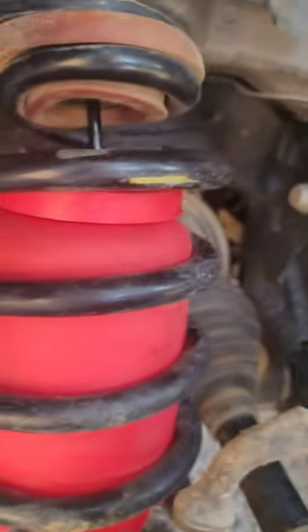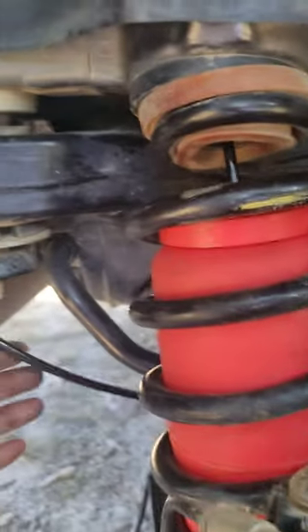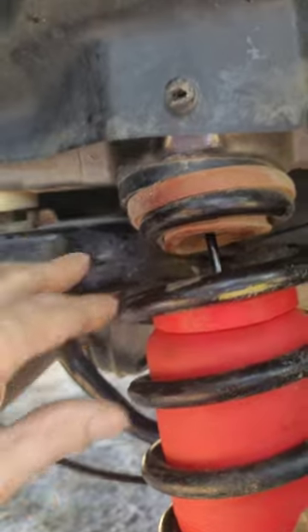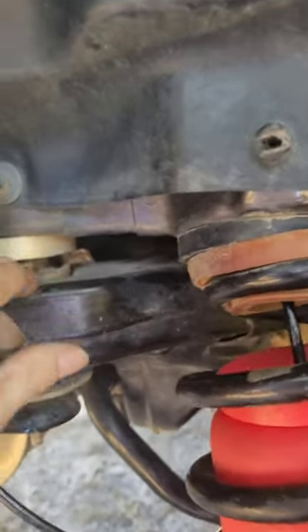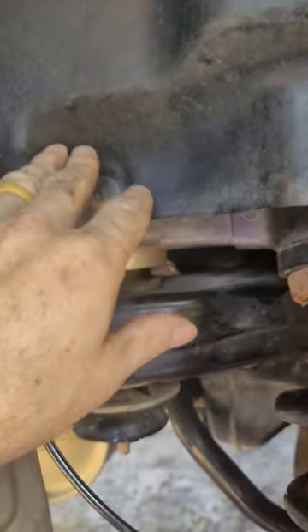You've got to keep your airline away from your heat sources and exhaust. It goes up and then behind this, over the top of this piece here, in between there — up in here — and then I'm going to run it up front, keeping it away from the exhaust.